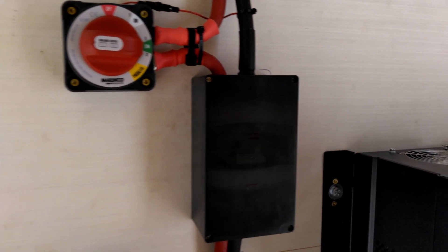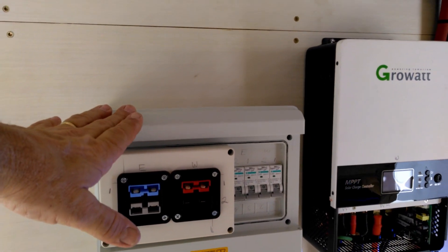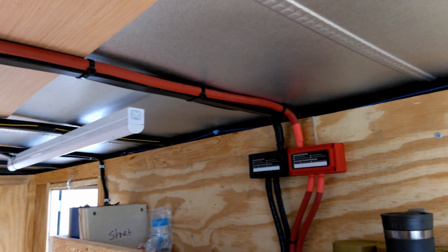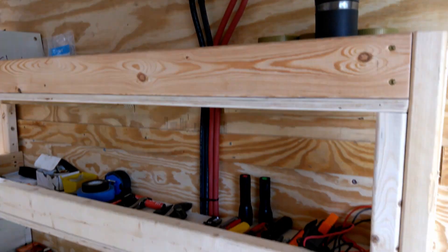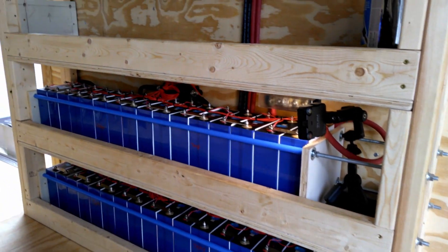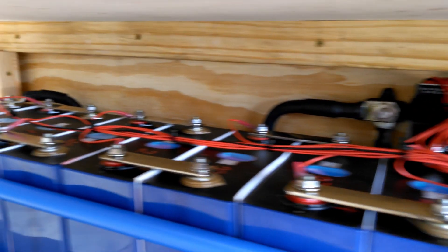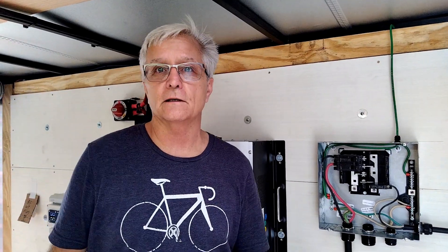Inside this box right here is the Victron shunt. I didn't like the Victron shunt just sitting out exposed, so we actually made this box custom just to go in there. Also custom-built this other box — I'll tell you more about that in just a moment. You can see the 4-ought cable that runs right across here to our battery bus bars, parallel bus bars, with parallel cabling, and then we have our battery banks down here — all cleaned up, looking good. That's the top row of cells, number 17 through 32.